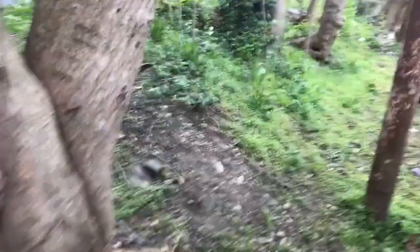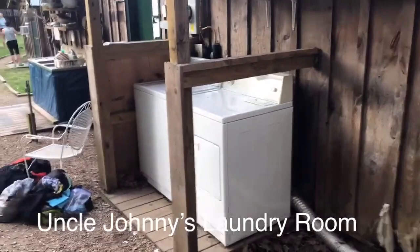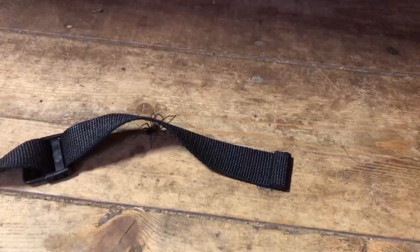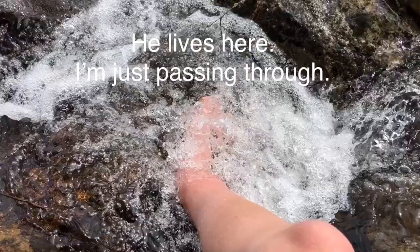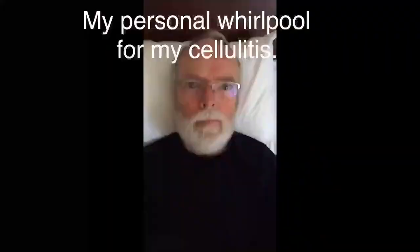There's a hidden gem over here — a washer and a dryer, five bucks, and they supply the detergent. There are only four rules you need to remember: make the plan, execute the plan, expect the plan to go off the rails, throw away the plan.